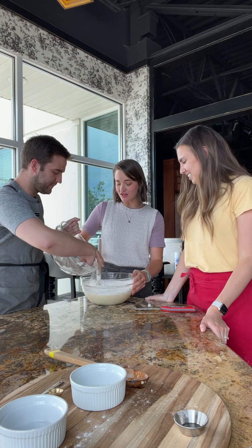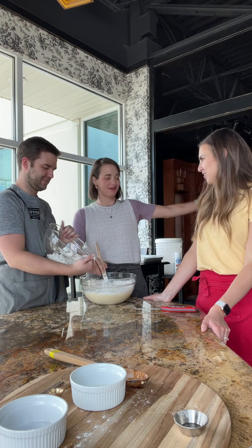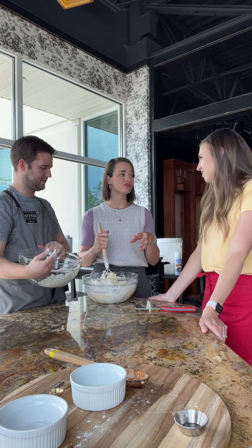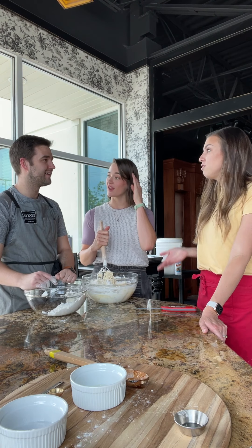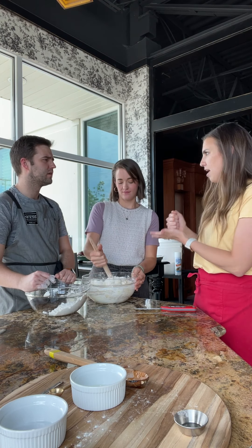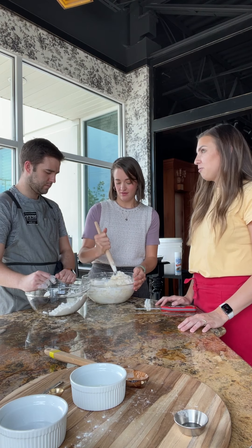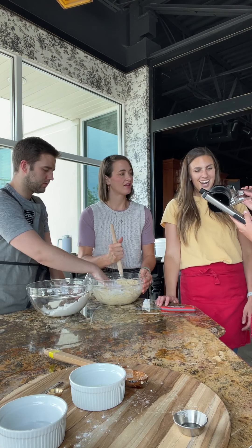There are times to be technical and times to just throw caution to the wind. Pro tip: next time you're making mashed potatoes, just save an extra pound, or use leftover baked potatoes — heat it up, mash it. Great for meal planning! These are potato ricers — I've never even seen one of these.